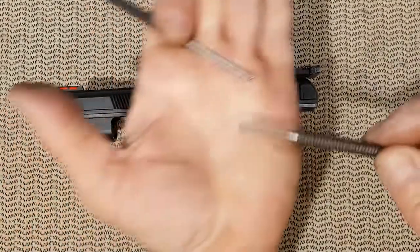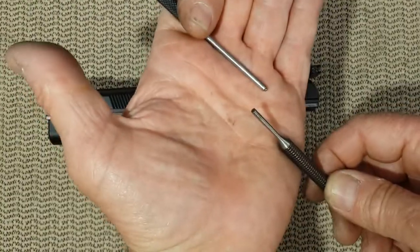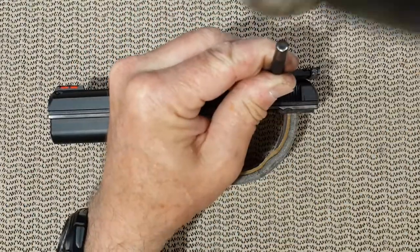Before I owned these, I used flat punches. They work fine but it is always better to have the right tool for the job. So: punches, hammer, and go.